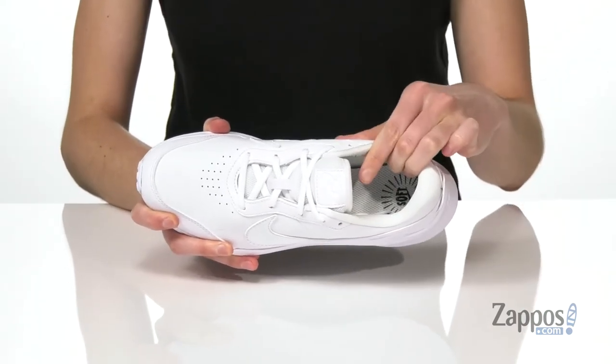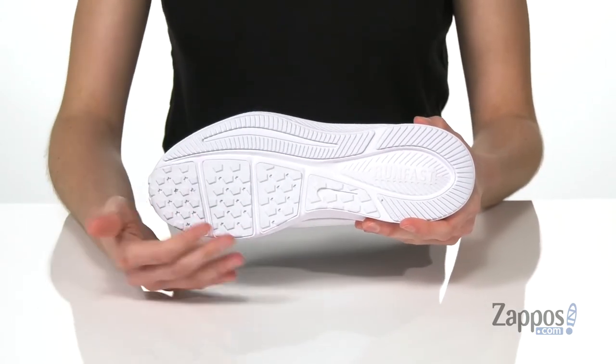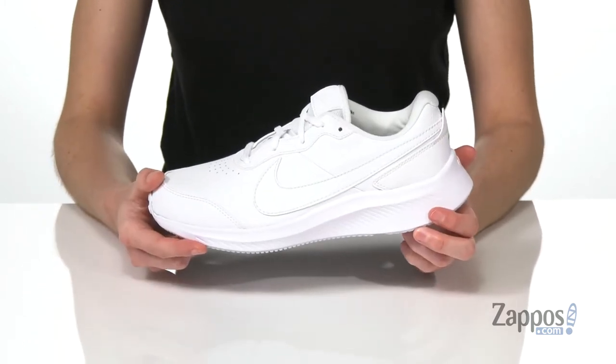Inside is padded all around the collar with a soft textile lining, and it's padded down in the footbed too. It all sits on top of a durable rubber outsole that has stars molded into the rubber — that's gonna totally make them look like an all-star. They'll make the varsity squad with this shoe from Nike Kids.